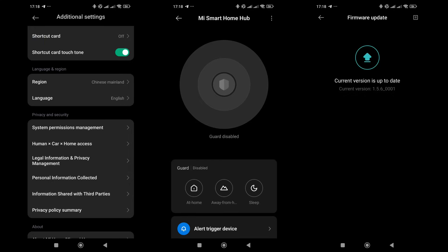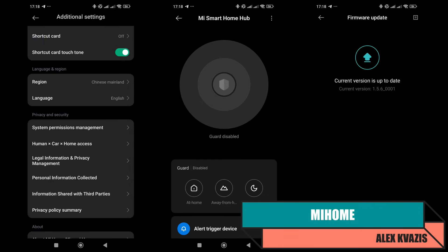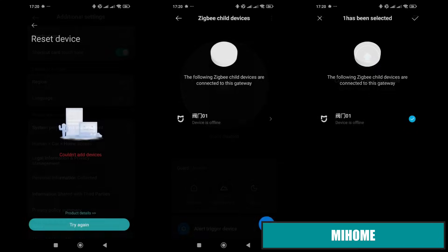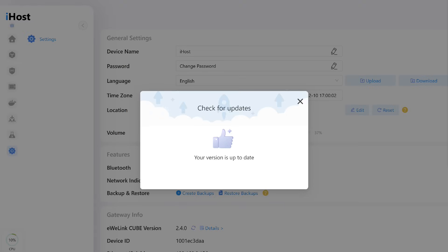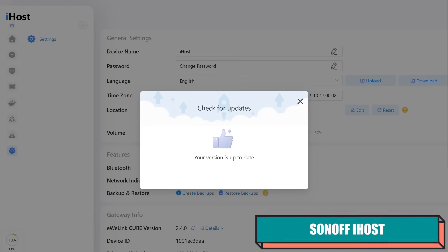Let's check if Mi Home users can use this device. Here I have the China region selected and the Xiaomi Gateway 3 updated to the latest version. However, the device is not supported — the gateway connects to it physically, but the Mi Home servers do not have data about this device. Since it's not supported even in the China region, there's no point testing it in the European region.